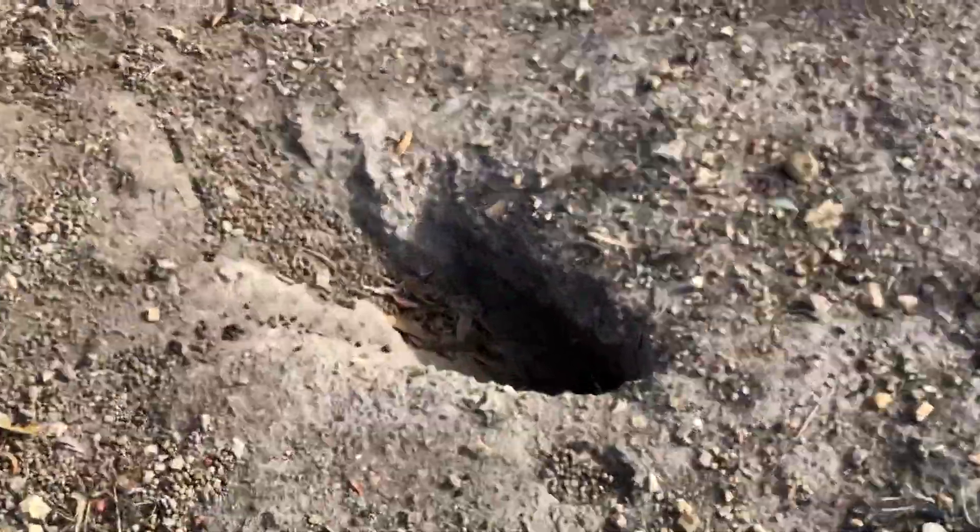If they start to dig a hole, fill it in. If they've got a bit of a hole going, fill it in. Eventually they will give up and they'll go somewhere easier.